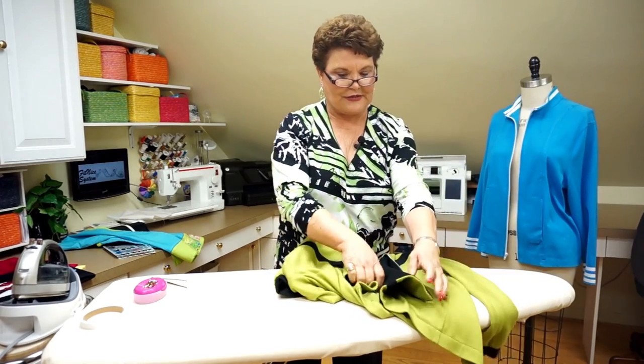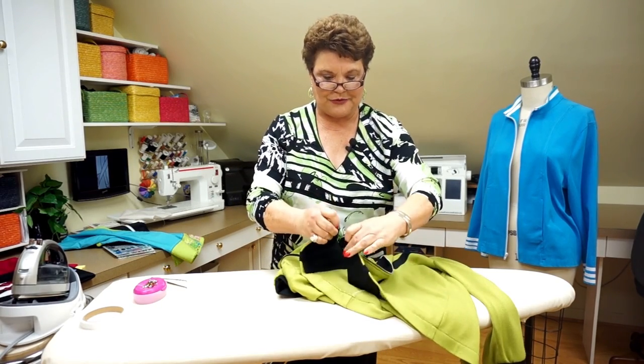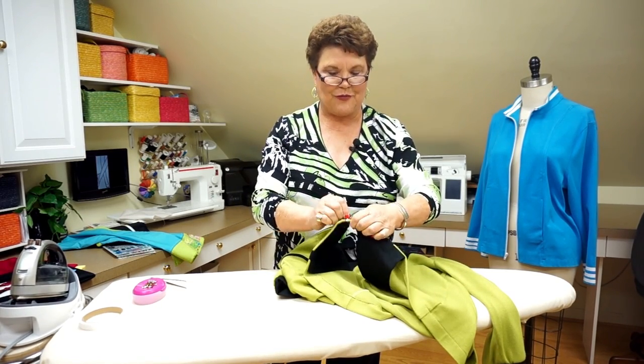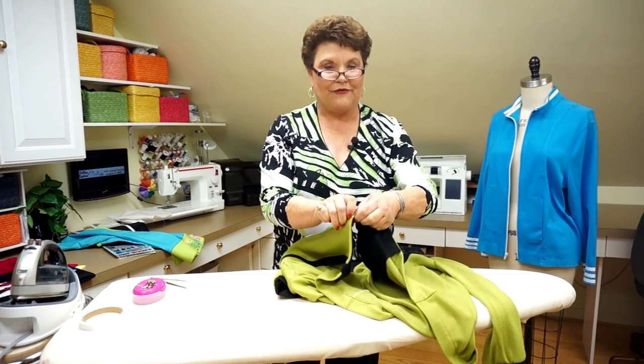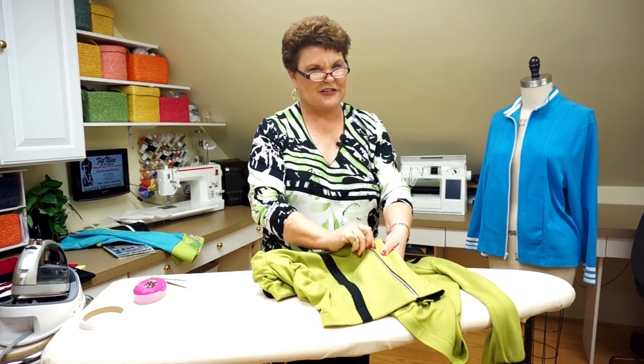Now let me show you another little hint while I've got this jacket in my hand. Everybody puts separating zippers in and they wind up with little ripples. The first thing to make sure you don't have ripples is to use French fuse wherever you're going to put that zipper. But here's another little trick — and it's back to your ironing board again.